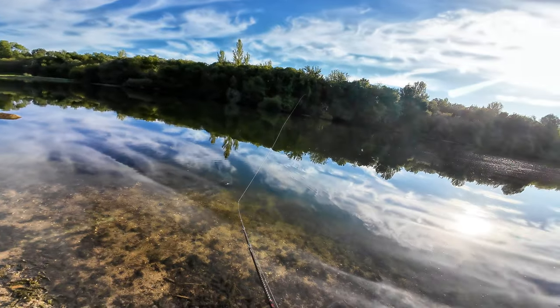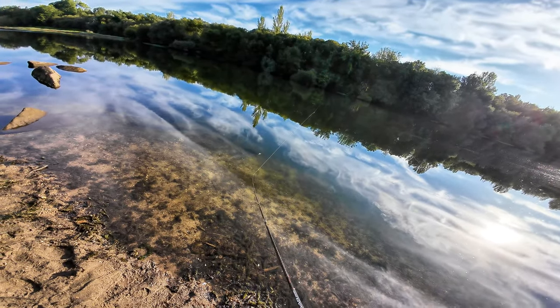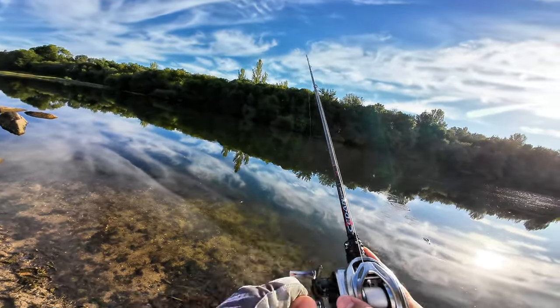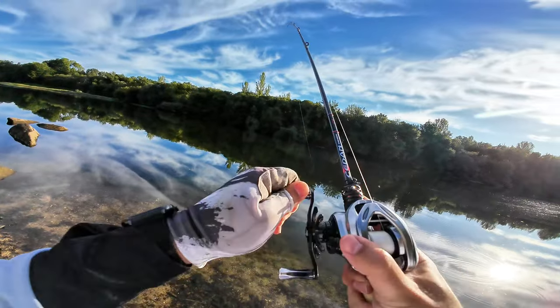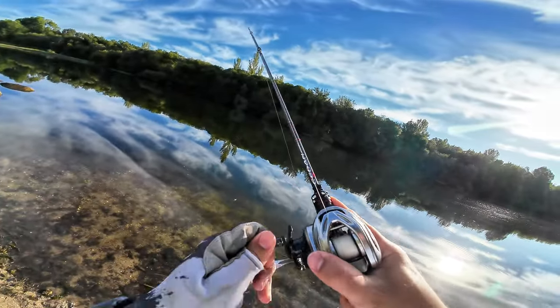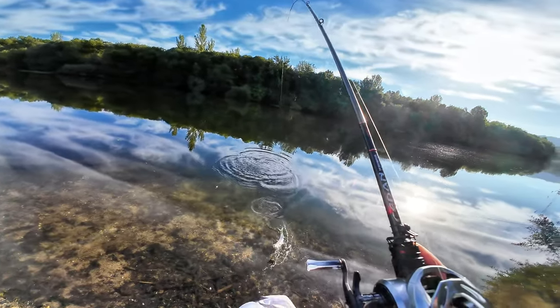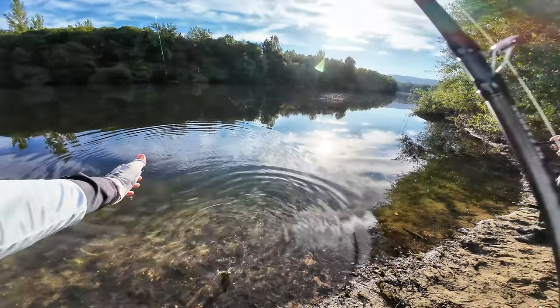This rod is casting seven grams like nobody's business. And another one! I know it looks like I'm yanking the fish, but you don't really hear the drag because the fish is coming towards me and I need to reel as fast as I can so it doesn't get any slack line and goes away. Another one on the table.